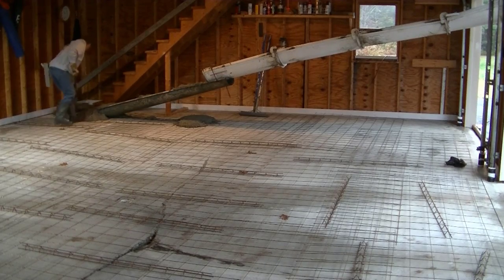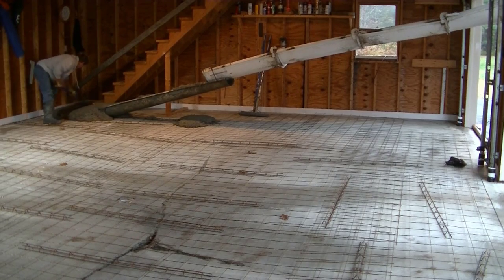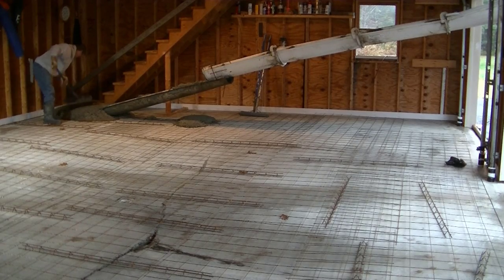Hey guys, Mike here with Everything About Concrete. In this video I'm going to show you how to pour a concrete slab over an existing concrete slab — in this case, a new garage floor over an old garage.